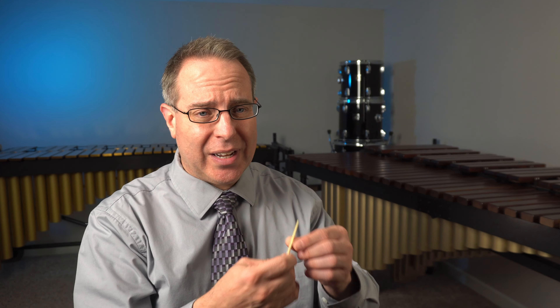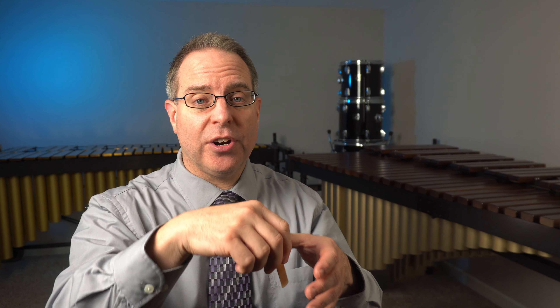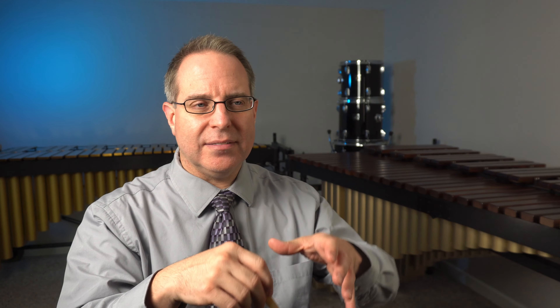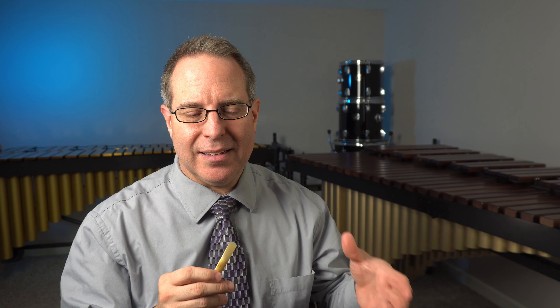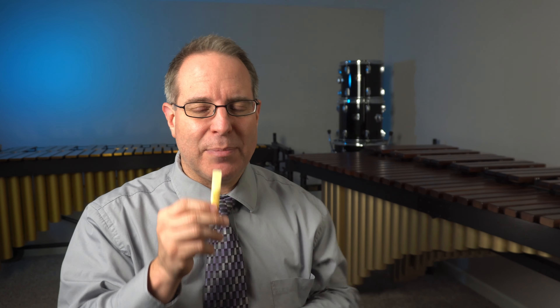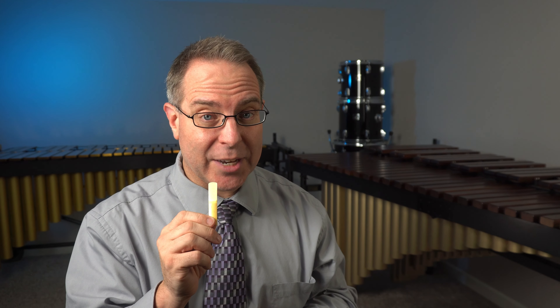We don't moisten the reeds because they taste good — it's because it makes them work better. If it's a brand new reed, you might want to lick the entire backside of the reed, which probably has some printing on it. Another option is to dunk the reed in a glass of water and leave it for about a minute or two. Most people just put it in their mouth. Be very careful — don't move it around and don't talk, or you might chip the end of that reed.